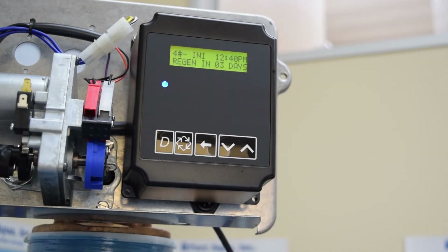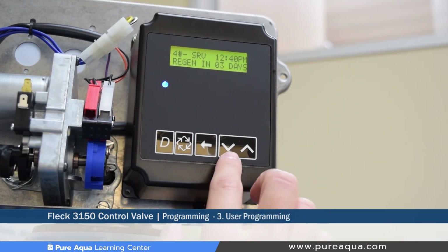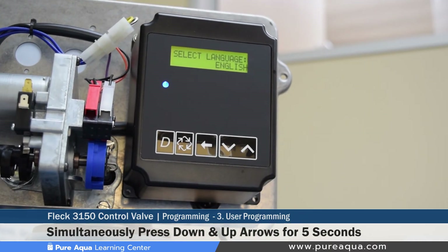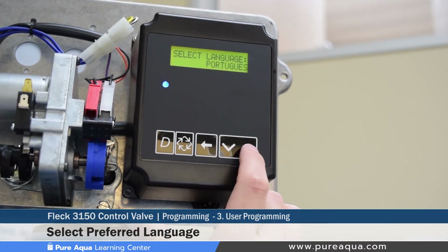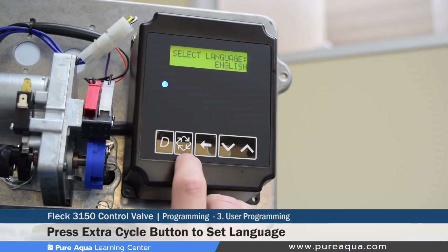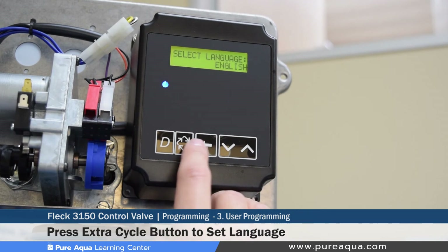The second menu for programming is the user programming mode. As mentioned, it is much simpler — about three or four steps. To access it, hold the down and up arrows simultaneously for five seconds. Once entered, the first setting is selecting the language type; you can choose between English, Spanish, Portuguese, or other languages. We will keep this set to English. To save and advance, press the extra cycle button — the button with four arrows in a circular fashion.